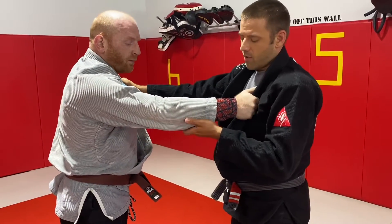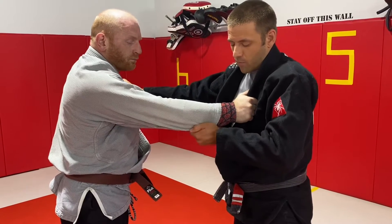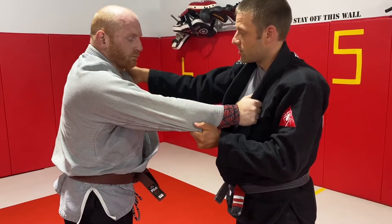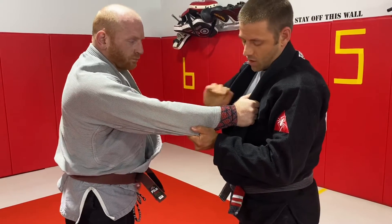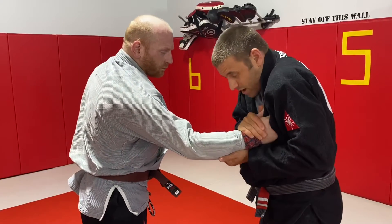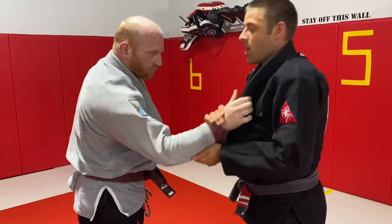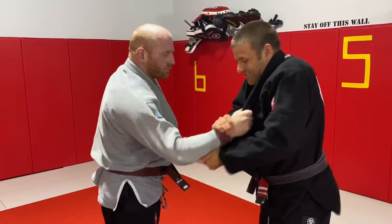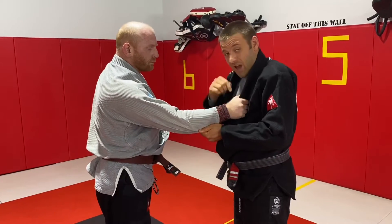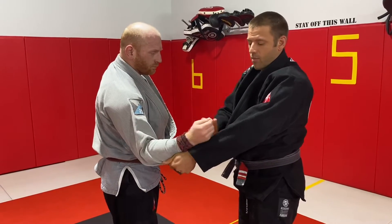Instead of grabbing at his elbow, I slide my grip down to the cuff of his sleeve. I pull down and I rotate the grip on his cuff so it tightens the cuff around his wrist. Then my hand on the collar comes off and I just make a cupping grip on top of his thumb. I'm going to round my shoulders, come down a little bit, push down and posture back up. You may do this several times to pop it off. Sometimes it'll slide down your collar first and that's okay — just take the collar grip off.